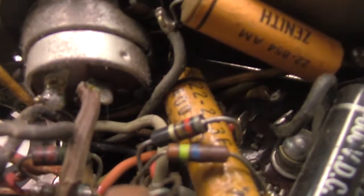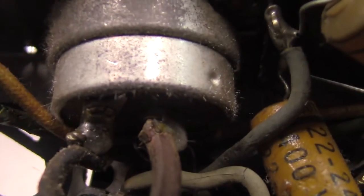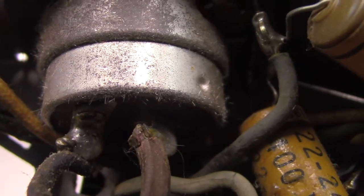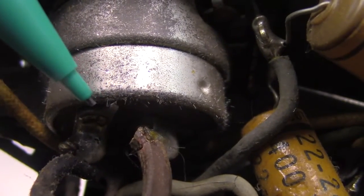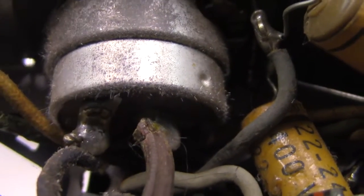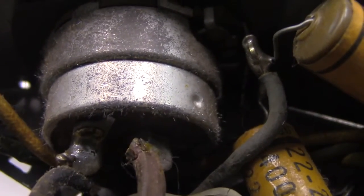Got a little time bomb in here. This is something I've only ever seen a couple places. See this? Oh, that focused really well. See all these little tiny hairs? These are what they call whiskers — metal whiskers. They call it solder whisker, zinc whisker, whatever you want to call them.